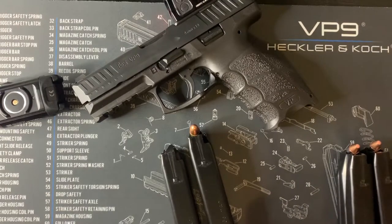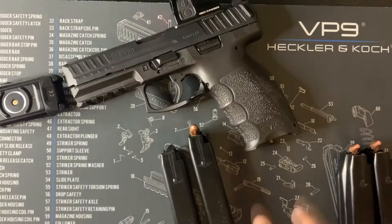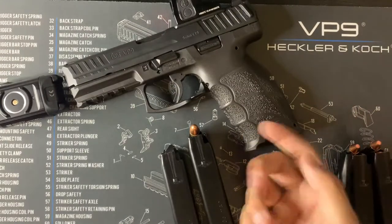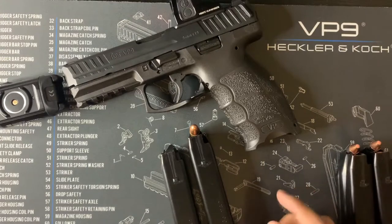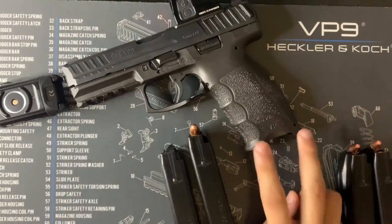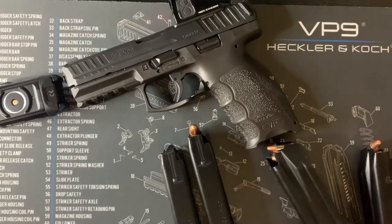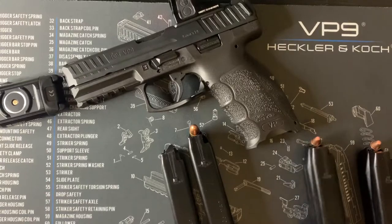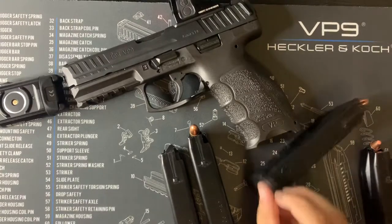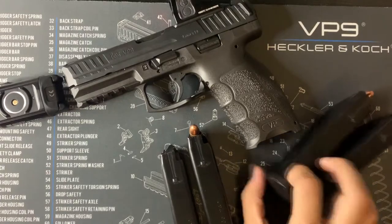There's one more upgrade I bought and I'll update this video when it comes in — it's basically a magwell that makes reloading a little bit easier and also gives you a better grip on the gun. It's going to go right here, so once it arrives I'll see if everything still fits comfortably, and if not I'll make adjustments.